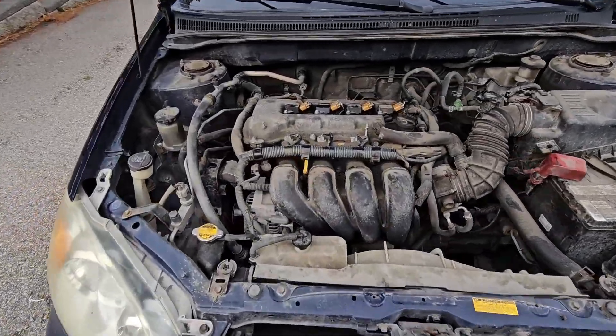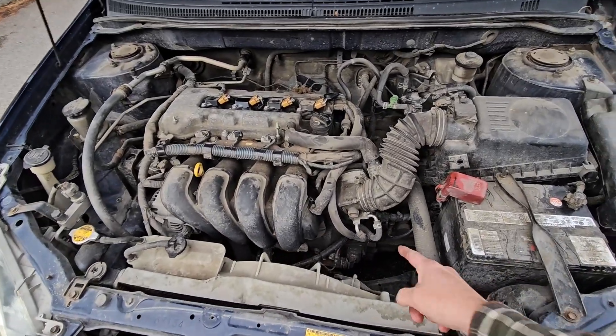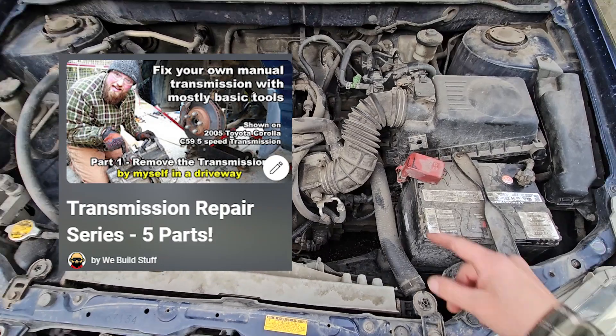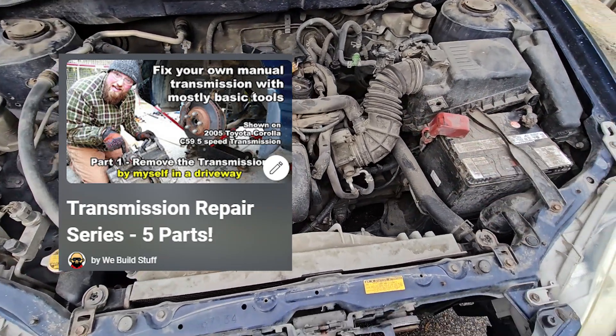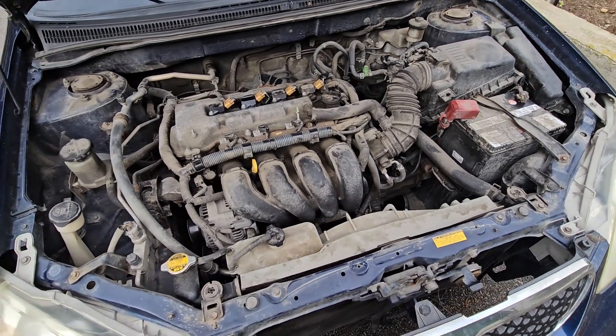Let's go drive this thing around. She lives so far — all four cylinders running good. This thing is still alive. I rebuilt that C59 transmission in my basement — you should check that video series out on how to fix a transmission for under, you know, not mechanics' prices. Let's go for a quick test drive.